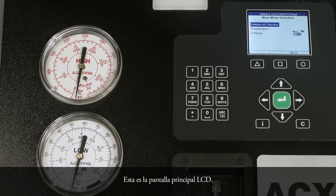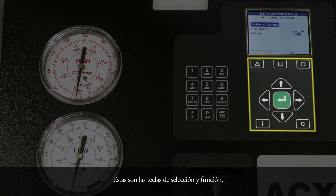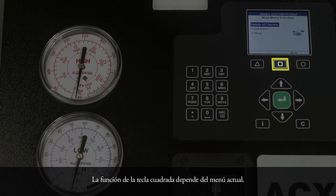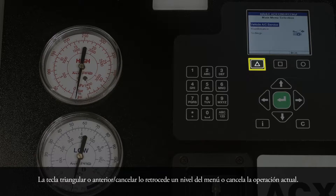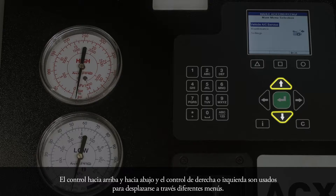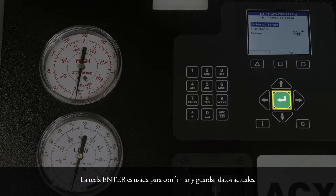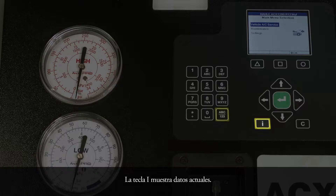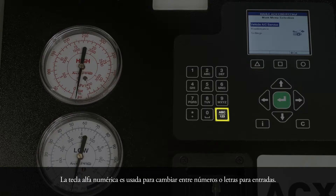Here is the LCD main display. These are the selection and function keys. The circle or OK key confirms or stores current data. The square key function depends on the current menu. The triangle or back cancel key takes you back one menu level or cancels the current operation. The up or down control and the left or right control are used to scroll through the different menus. The enter key is used to confirm and store the current data. The C key is used to delete characters to the left of the cursor; the I key displays current data. The alphanumeric key is used to switch between numbers or letters for input. The current mode is shown on the bottom right of the screen.